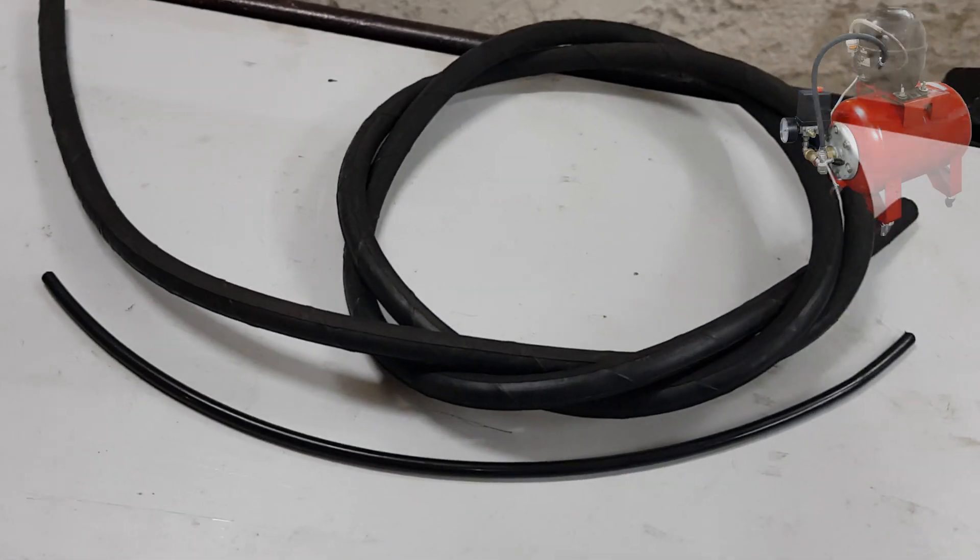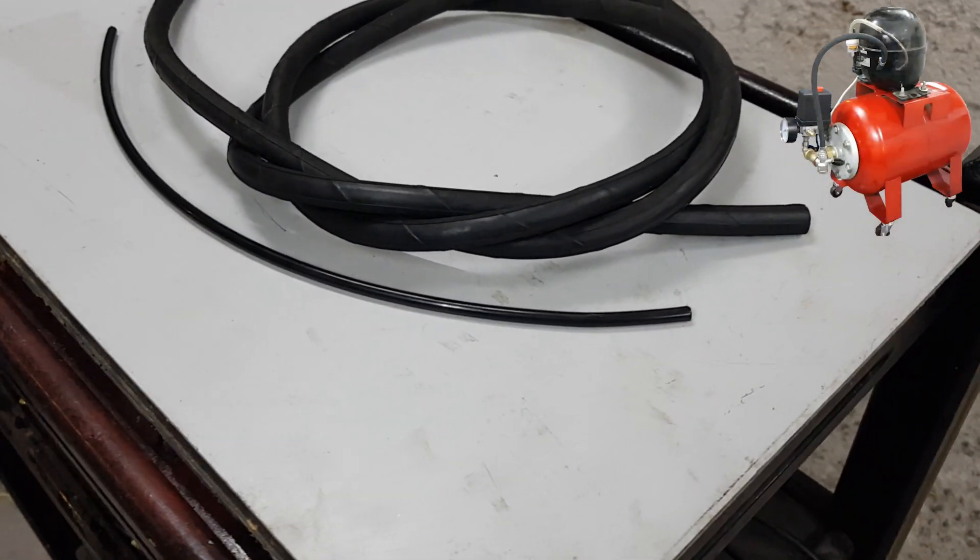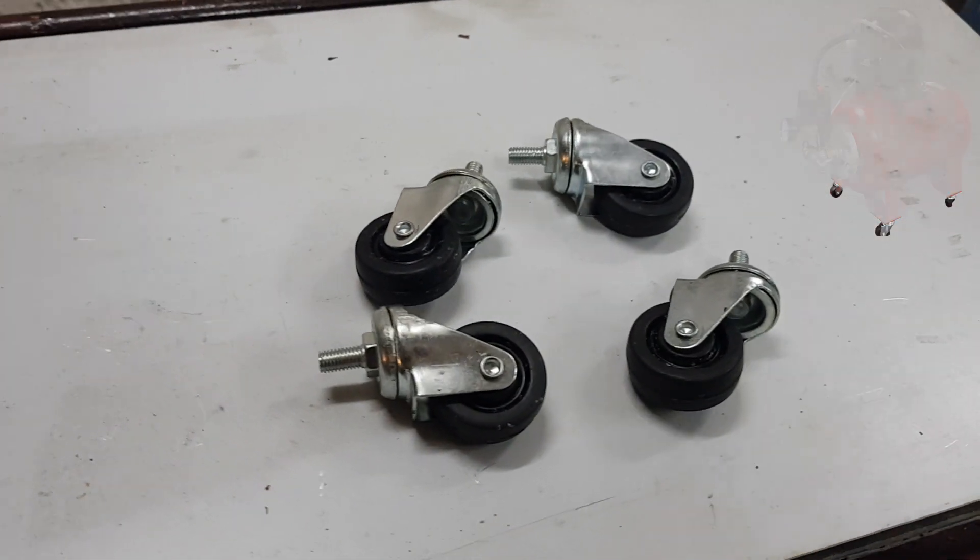High pressure hoses, and last a drain valve and some wheels.